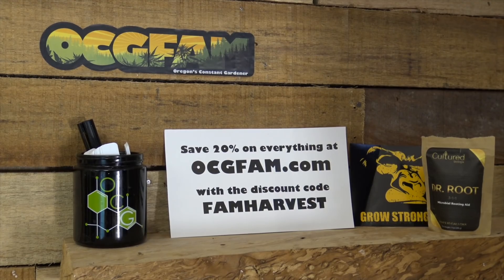That's the show — thanks Tim for coming on and talking with us about this. For more information about anything on today's show, go to our website ocgfam.com. If you buy anything while you're there, use the code 'fam harvest' to save 20%. It's the OCG Fam Show — see you tomorrow.